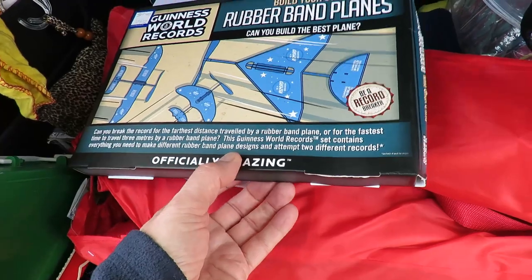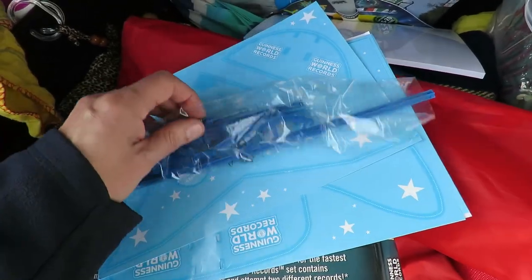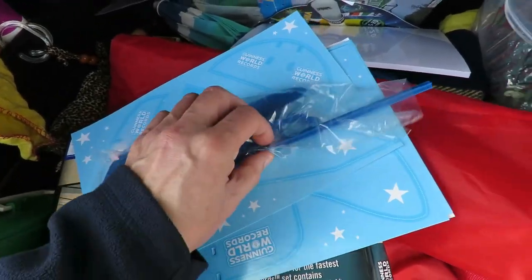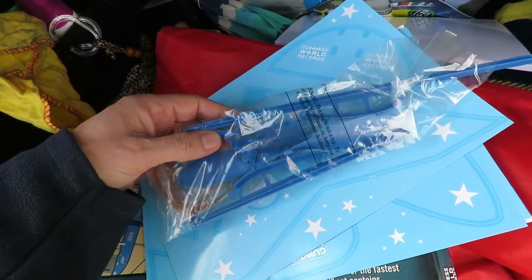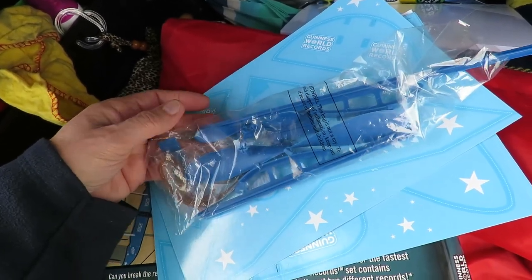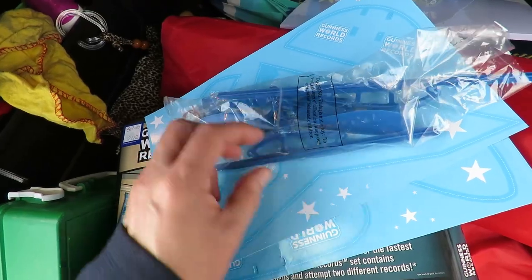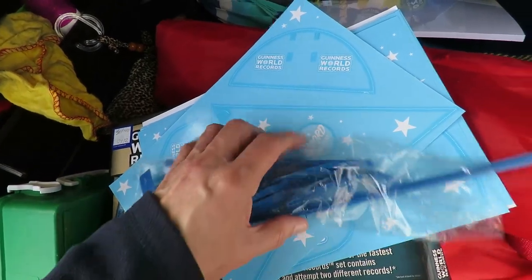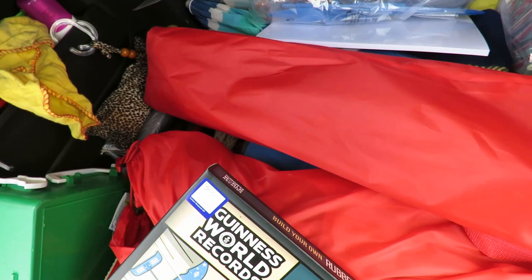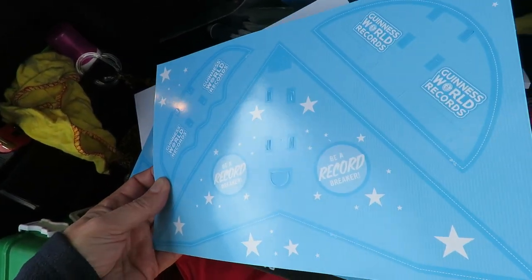I'll open the box and see what we've got inside. Well, that's the contents of the box, the important bits there. Propeller, stick for the fuselage, smaller propeller as well, so two sizes of propeller, big and small, rubber bands, two sticks - a short stick and a long stick. And then some cardboard planes.